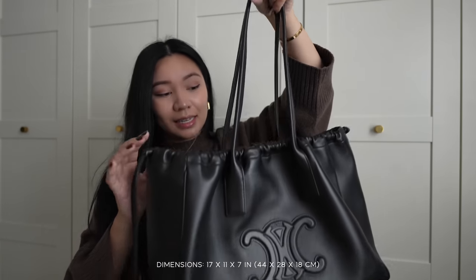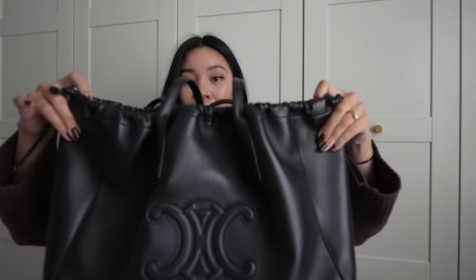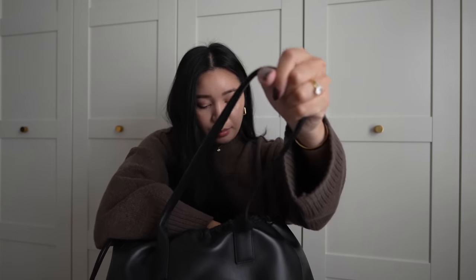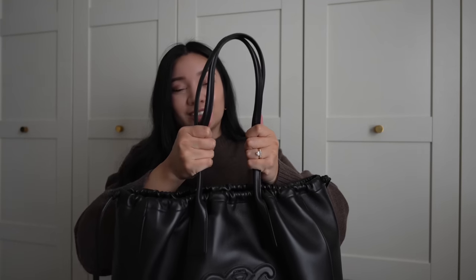Now I'm going to show you what fits inside, as if I was actually packing it for a work trip. I tend to bring my MacBook Air — my editing computer is the 16-inch Pro which gets really heavy, so I don't usually bring that around. This is the 13-inch and it fits nicely. I'll also put my planner in, my Kuyana bag with all the bits and bobs, and my little vlog camera — that's really all I need.